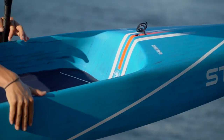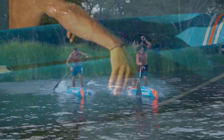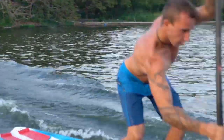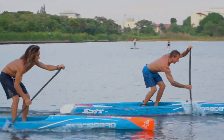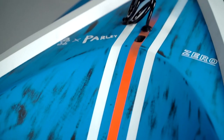The most exciting development for the Sprint range is the new industry-leading Holo Technology. The Zero Construction is a game-changer, featuring a full carbon sandwich Holo Technology.